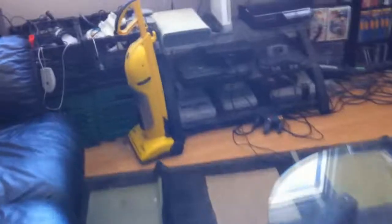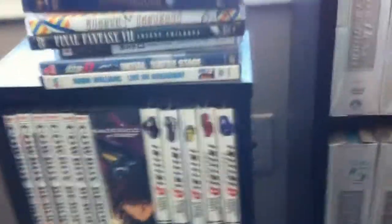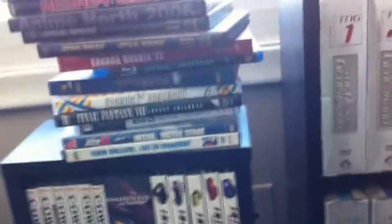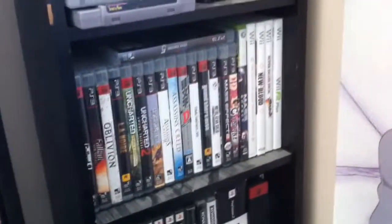Right now we're in my living room area, and you can see it's a total disaster. But I just wanted to show off some of the AE86 stuff I got. I got all my Initial D here. Obviously, you know it's all about the AE86. I got the Initial D video game somewhere here — here it is. Initial D, drifting, and all that jazz.